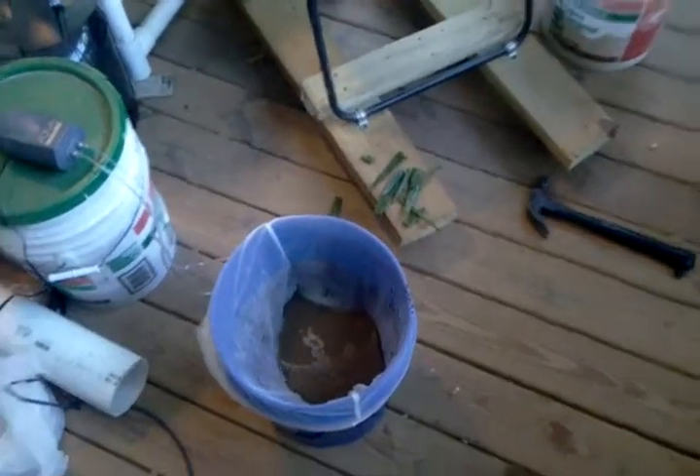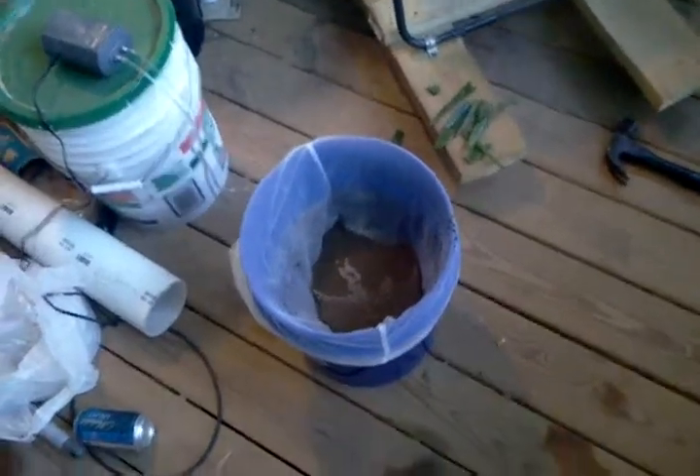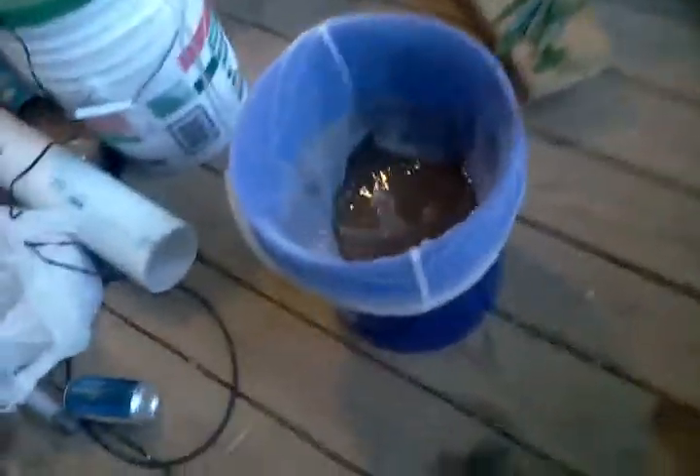I'm going to make some compost tea today. You need a five-gallon bucket — you can get one at Lowe's — and a paint strainer made for a five-gallon bucket.